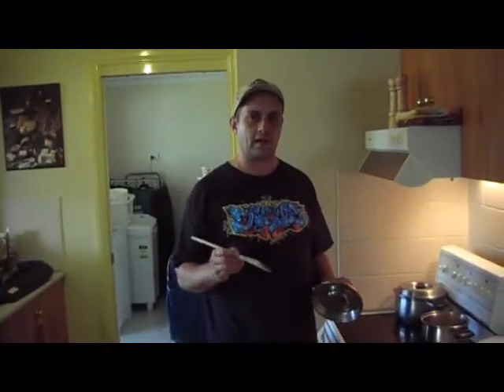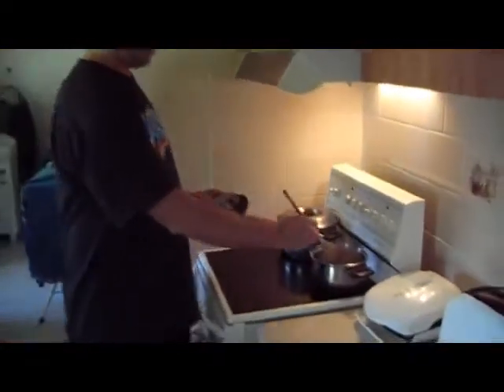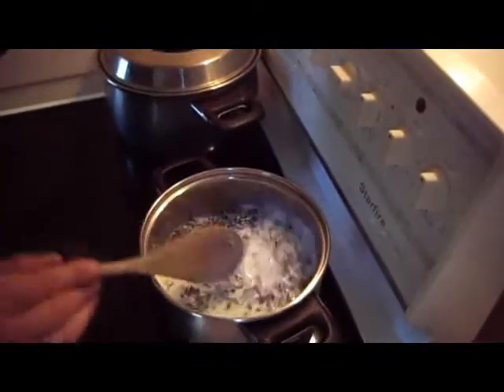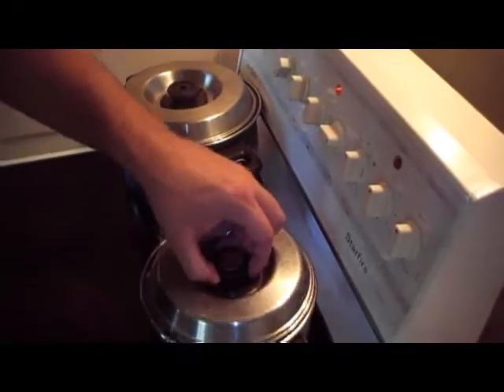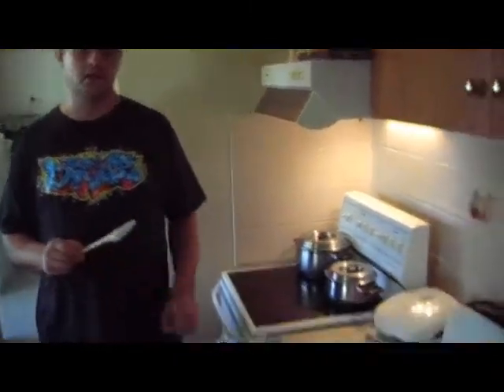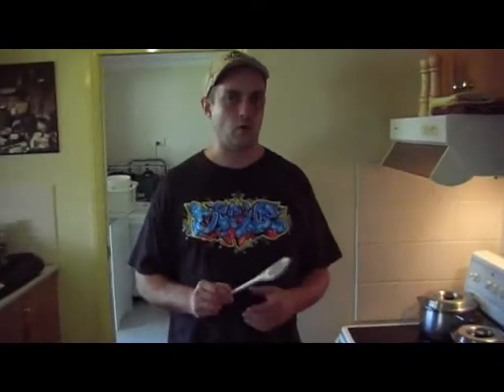Now we're going to stir it up and put the lid on. Now we're going to make our almond biscuits while they cook. We'll turn on our oven to about 190 degrees and pre-warm the oven while we get the almond biscuits ready.